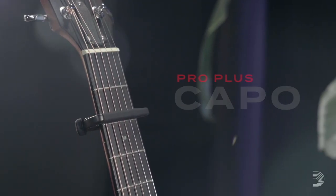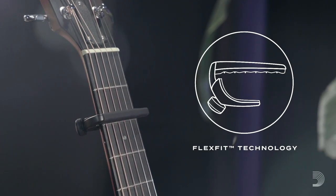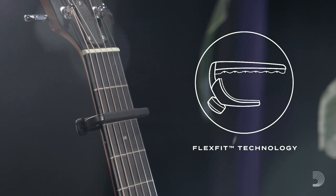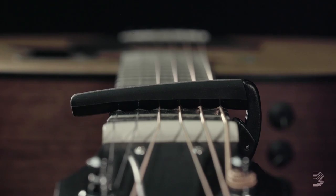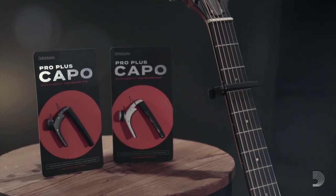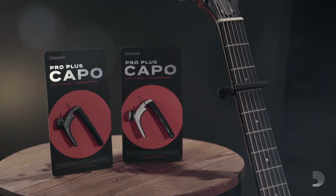The ProPlus Capo is the first D'Addario offering to feature FlexFit technology, a naturally responsive silicone formula that mimics the action of a human finger fretting a string. With the D'Addario ProPlus Capo, every string rings clear, clean, and in tune.